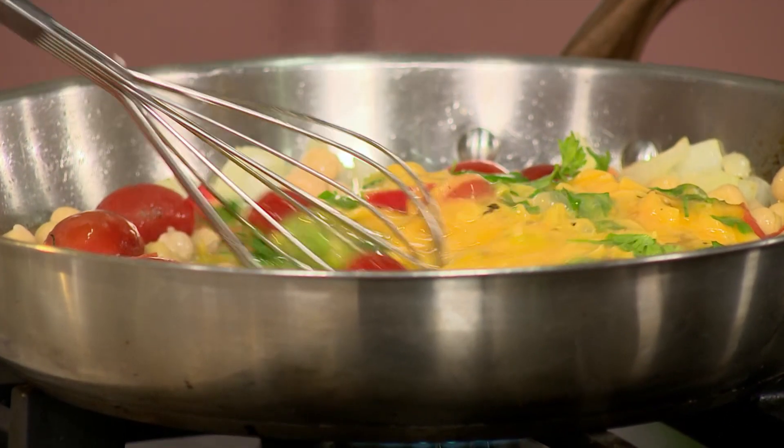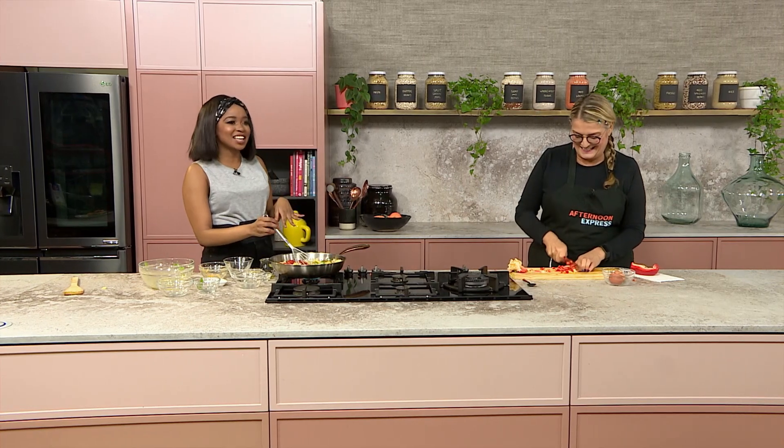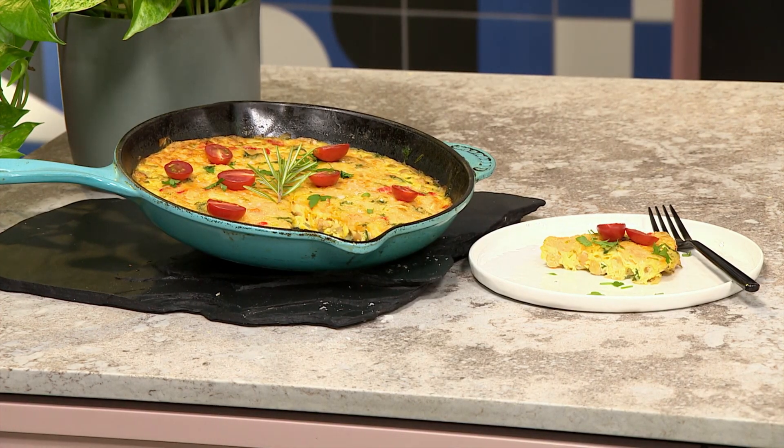Thank you so much, Esna, for coming on to Afternoon Express and sharing this wisdom with us. We are definitely going to be trying the soup and the frittata at home. Coming up on the show, we've got an exclusive catch-up with TV and radio personality Somezi, from his very own home. We'll see you after the break!